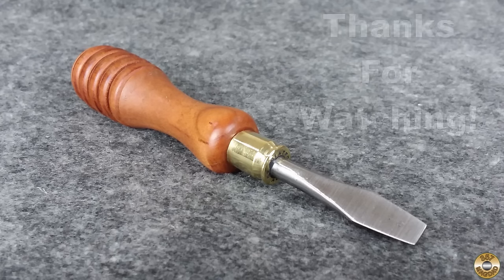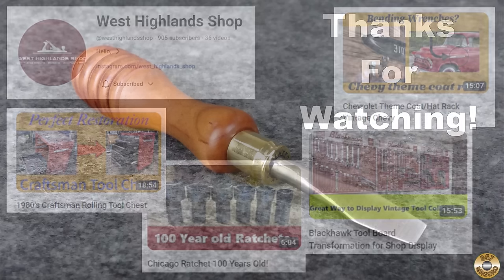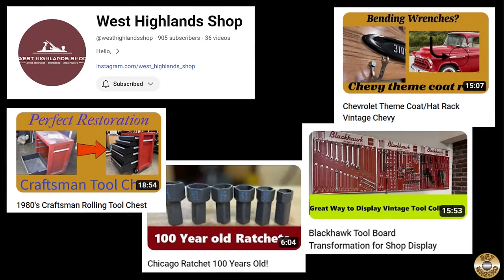I hope you enjoyed the video — thanks for watching! David's channel is really close to 1,000 subscribers, so head on over and give him a sub. I think you'll enjoy his content. I'll pin a link to his channel in the comments.